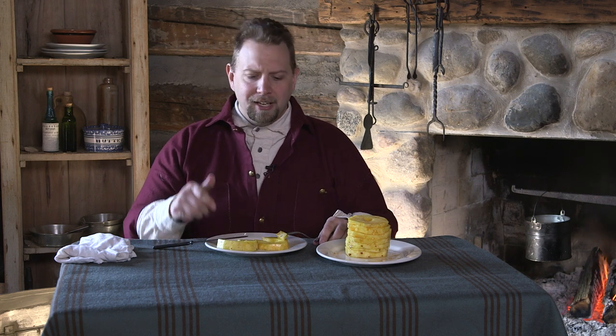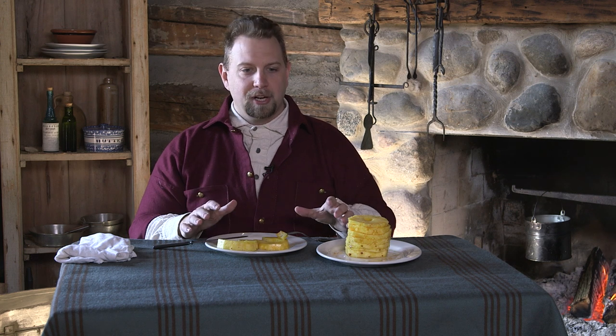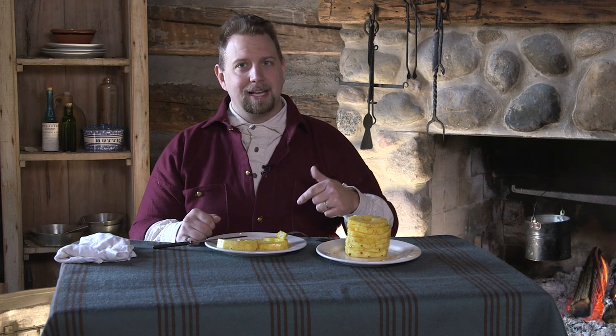I hope you enjoyed this episode and give this a try at your next living history event on those hot summer days as a refreshing snack or dessert after a meal, or maybe just outside with the family. This is a great way to connect with history using a recipe right out of the Kentucky Housewife, which we modified a bit today based on what we had available in the homestead. I'm Jeremy — thank you for watching the Civil War Digital Digest. Please like and share this episode, and thank you to all of our patrons.